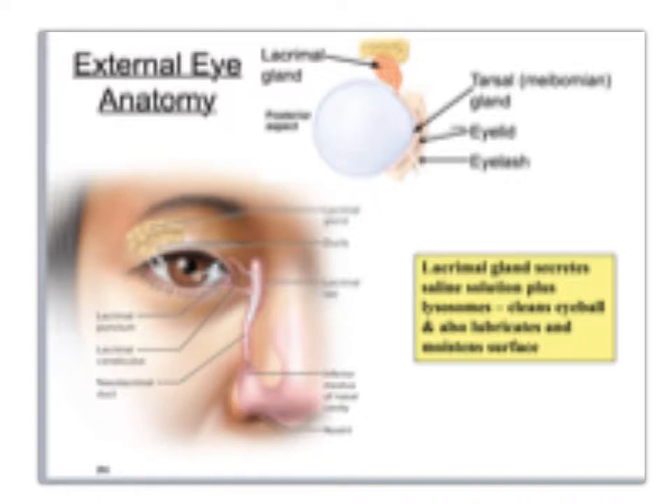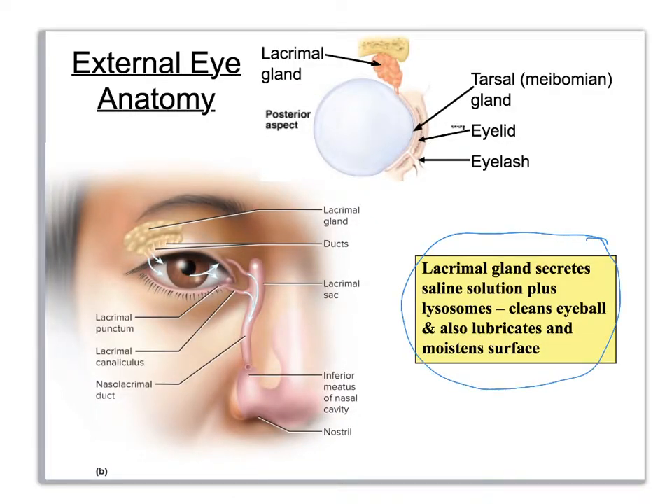Here is just another slide with a little bit more information on your lacrimal gland. The lubricant that moistens the surface is mostly a saline solution — which you should know because when you taste your tears, they're salty — but it also has lysozymes in it, which help with cleaning.